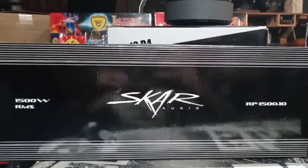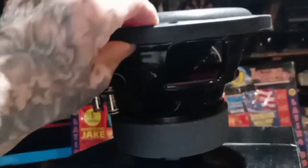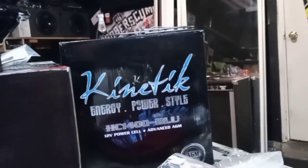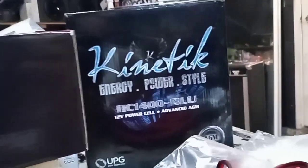I cannot wait to fire those off. Alright, SCAR RP-1500 amp on two SCAR SDR-10s — they'll be wired down to one ohm. That's why I got her a battery, because those Hondas come with a super small battery, so I told her just to play it safe and get a battery.